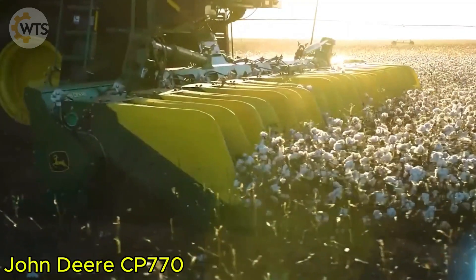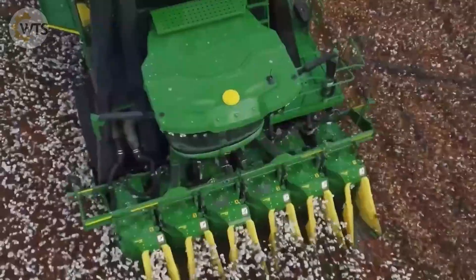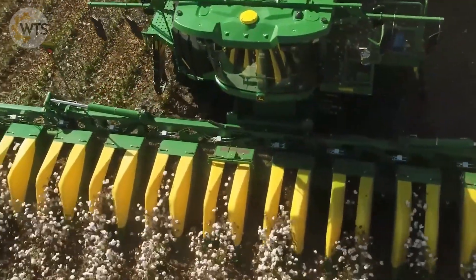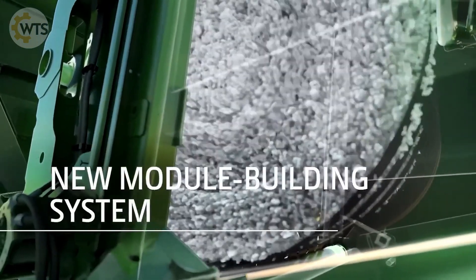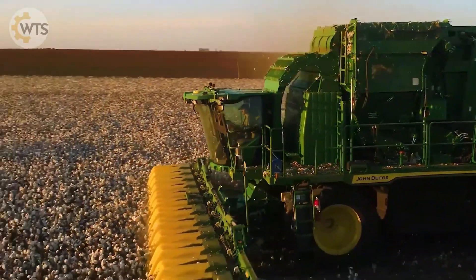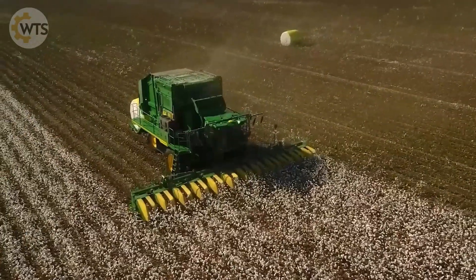The John Deere CP-770 is a new cotton picker from the legendary agricultural manufacturer John Deere. It operates at a maximum speed of 7.4 kilometers per hour, and following the manufacturer's instructions will ensure optimal quality and performance. The machine compacts cotton into bales, reducing production costs by 8% per kilogram of cotton, a significant benefit. In 10 hours, the CP-770 can process up to 1.6 hectares.